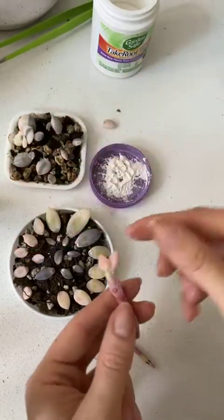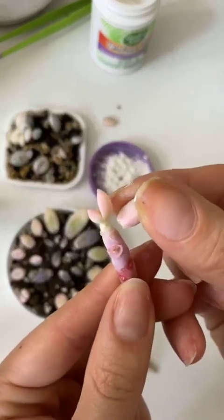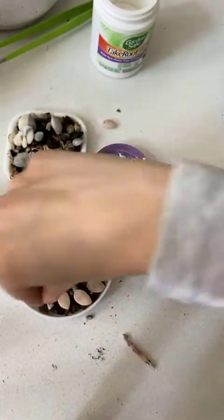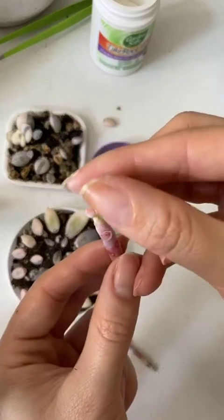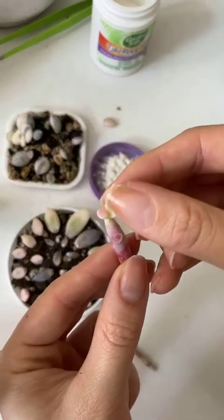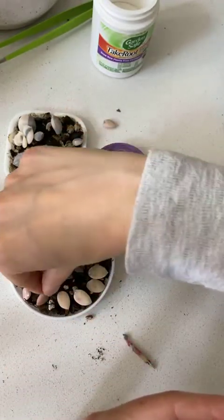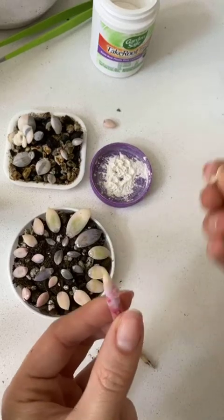I will also use the stems. I'm going to go all the way to the end because, as I just showed you guys, they really can impress you with what they can do with very little.